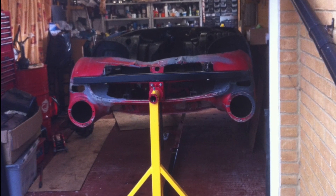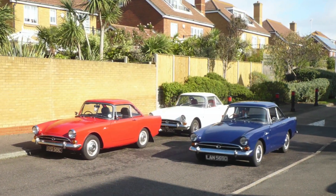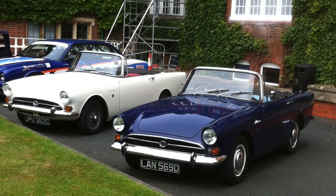Welcome to the Sunbeam Alpine channel. Here you will find over a hundred videos showing how to maintain, restore and improve Sunbeam Alpines. We make the videos to help all Alpine enthusiasts, so please use them, like them and subscribe to the channel.